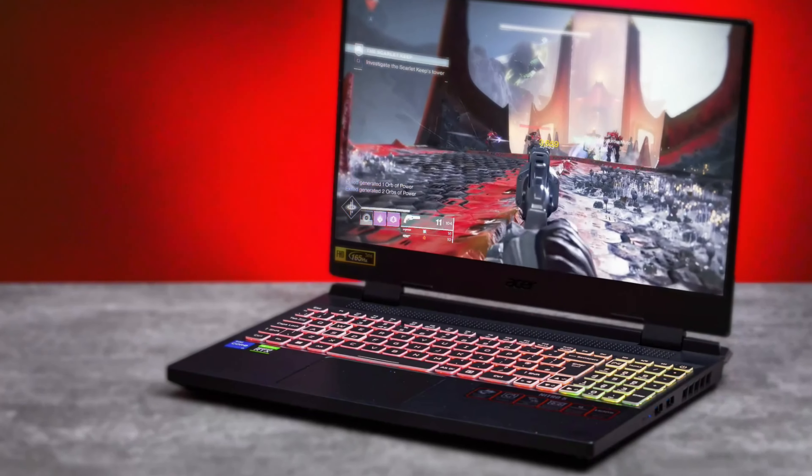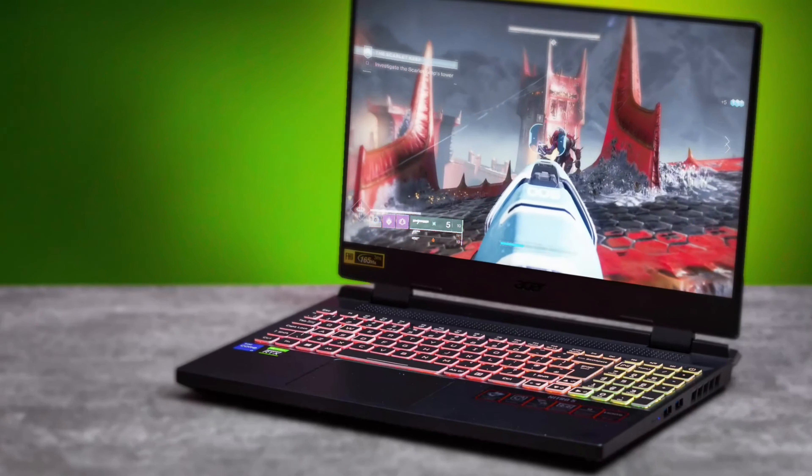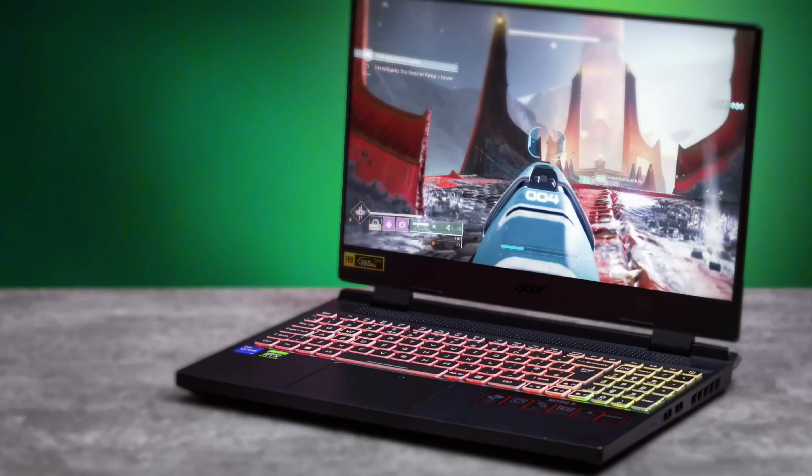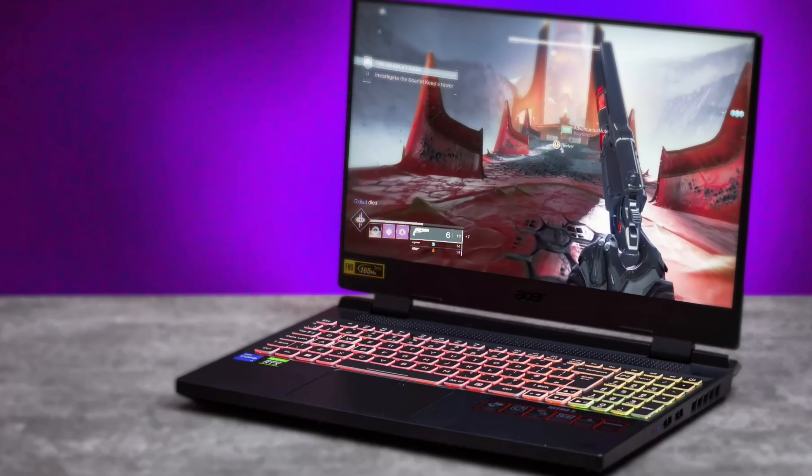The colors on the display are great. I've had laptops in the past where it's overly sharpened and the colors are more of a warm tone — Razer is notorious for this. And not only that, Razer laptops get very, very hot.